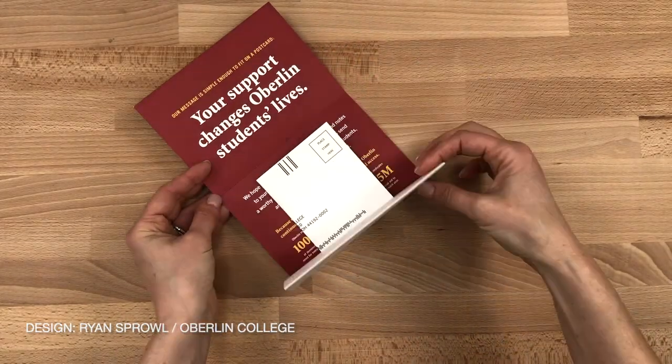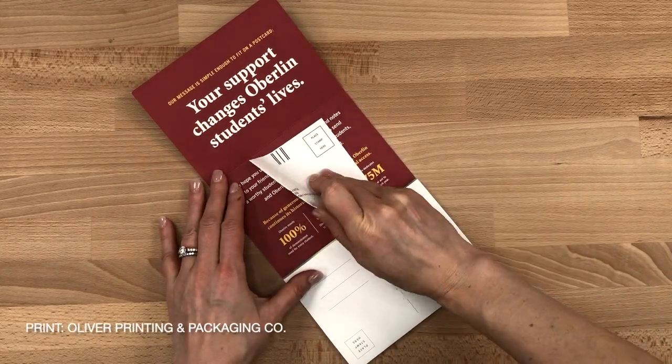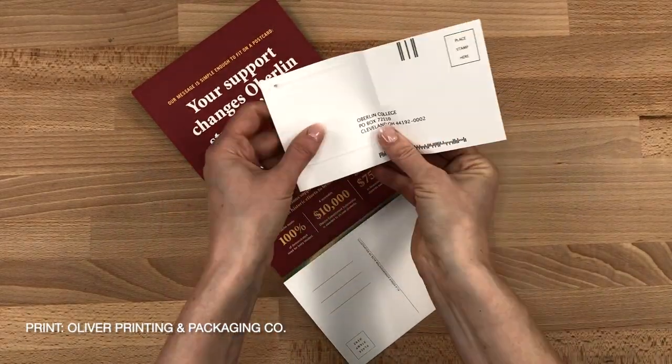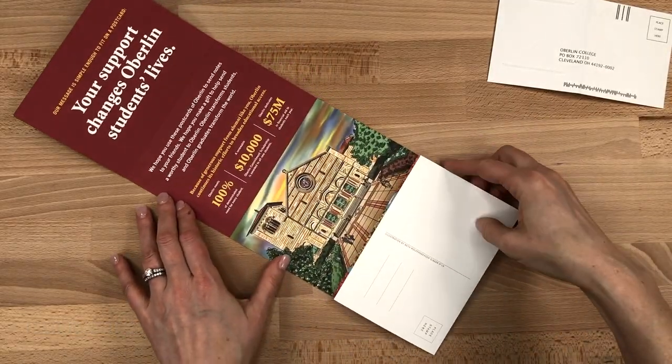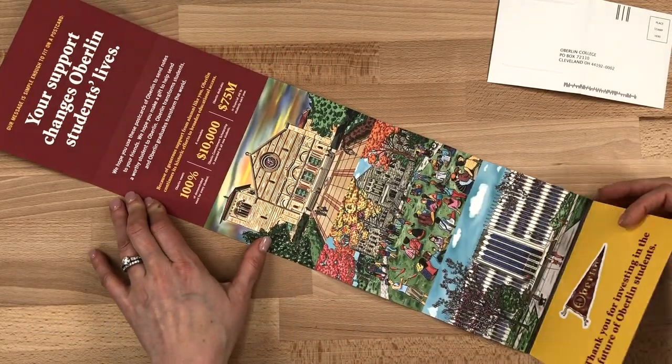Open it up and it says, our message is simple enough to fit on a postcard. As you roll it open, there's a tipped-on reply envelope and under that some basic stats to support the message of how their support changes the lives of Oberlin students.